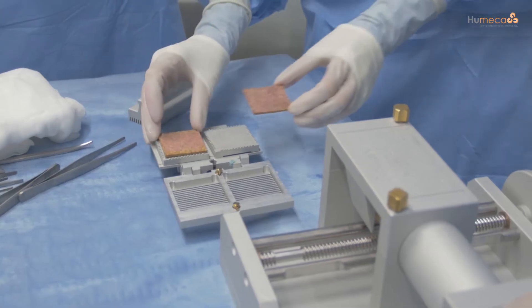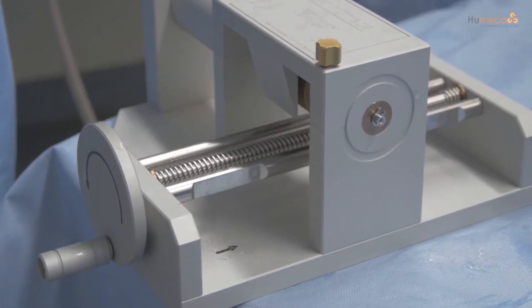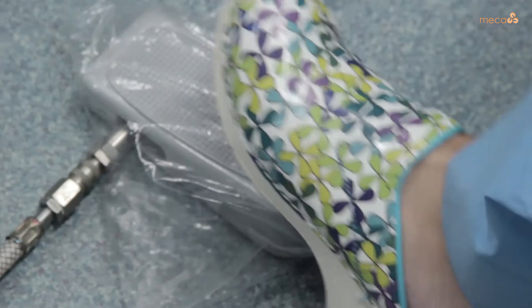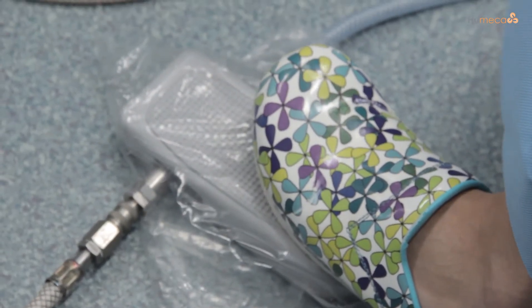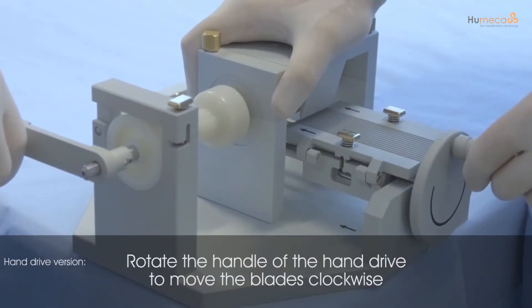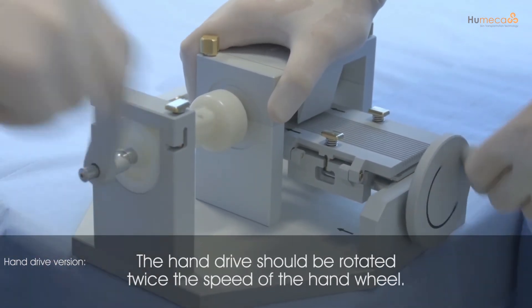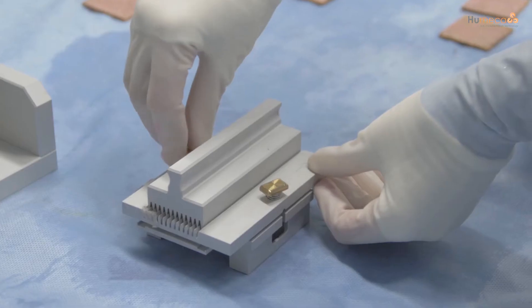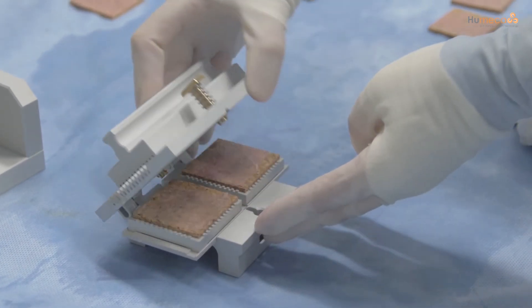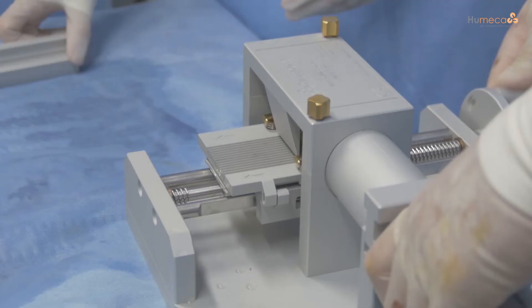Open the double block and place the skin into the cutting block, then moisten the inside of the cover. Ensure that the cutting block is placed on the Meek machine at the side of the hand wheel. For correct positioning, use the arrow indicator on the double block. Activate the motor of the motor-driven Meek by pressing the foot pedal completely down, and simultaneously rotate the hand wheel to move the cutting block under the bridge. Place the supported wedge on the double block and open the screws, then push it downwards while slightly lifting the cover. The graft will come loose from the cover. Make sure that each cork holder is rotated 90 degrees after the first cut and then passed through the machine again.